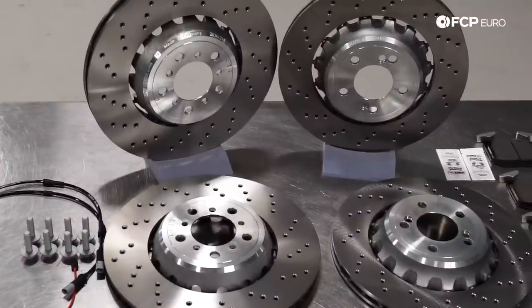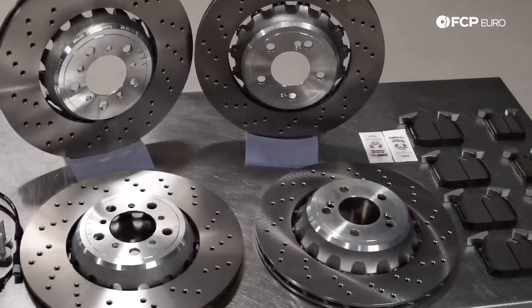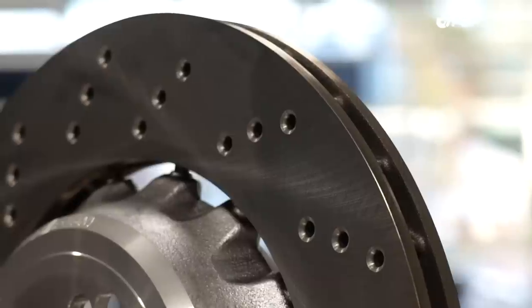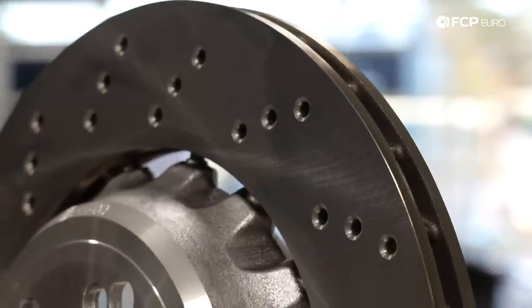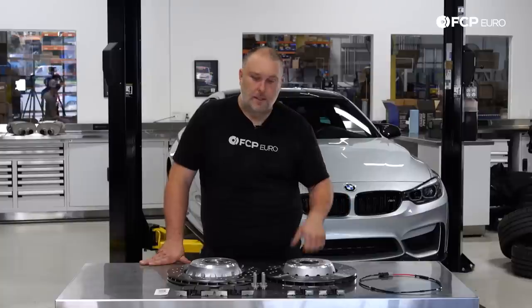This DIY is going to apply to F80 M3s, F82 and F83 M4s, and the F87 M2 without the carbon ceramic brake option. Also for the M2 that has the performance brake option with the slightly larger rotors, this is going to be essentially the exact same job.